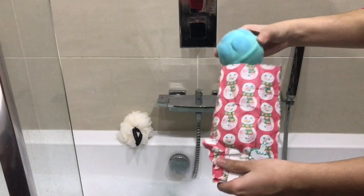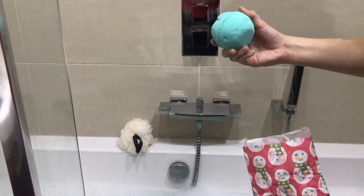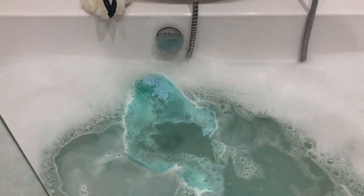I'm taking the Big Sleep Jelly Bath Bomb — it's a really pretty turquoise colour with blue tones at the top, and it has a really refreshing floral sweet smell, but it's not too over the top.